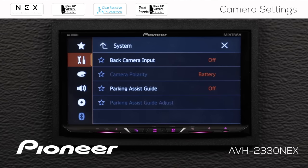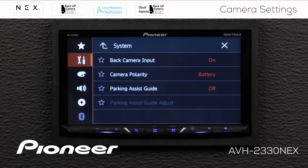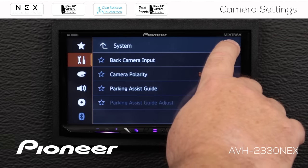Now let's go to camera settings. We have to make sure our backup camera input is switched on. The camera polarity works exactly the same as when we have one camera — this is for the dedicated backup camera when we put the vehicle in reverse, so the vehicle can tell the in-dash receiver to open the camera window automatically. The parking assist guide settings also apply only to the rear backup camera; the second camera does not have parking assist lines projected on it. When done, hit X.